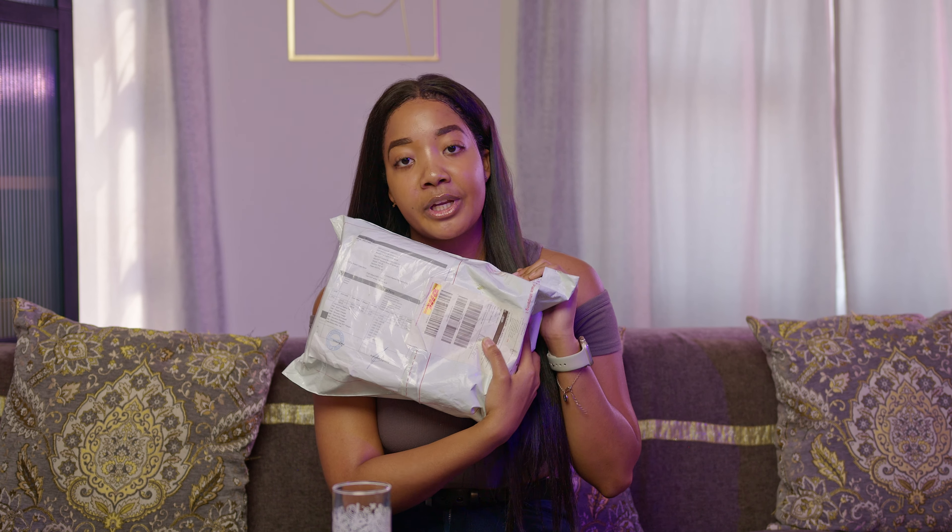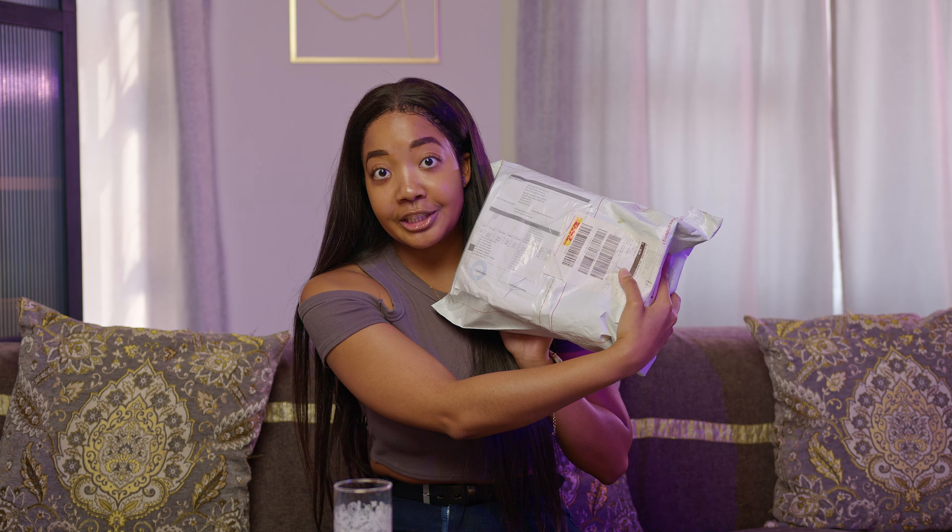Now that we're all up to speed with who Ultra Human is and the product they're providing me today, let's jump straight into the unboxing — because I've been itching to open this thing for over a week now.